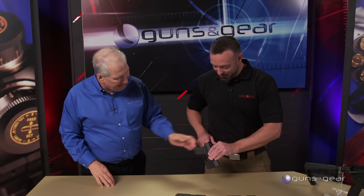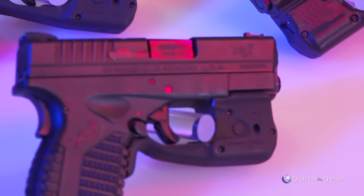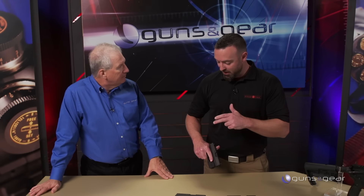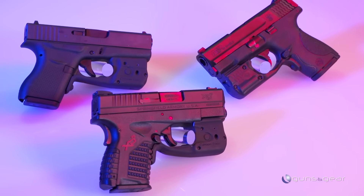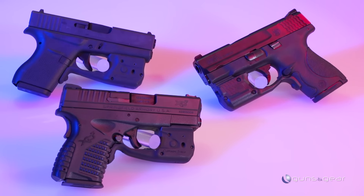So we've got the Laser Guard Pro, available with both red or green laser, and a 150 lumen LED white light with a broad beam. It's available for the Glock 42 and 43, Springfield XDS, and Smith & Wesson M&P Shield — all the most popular current small carry guns.